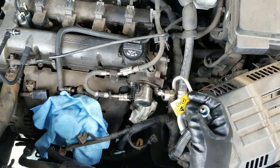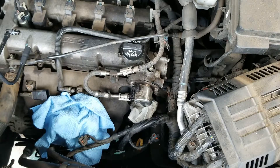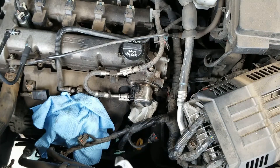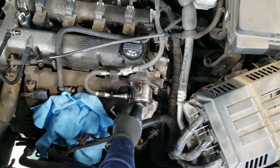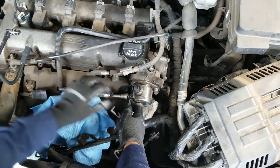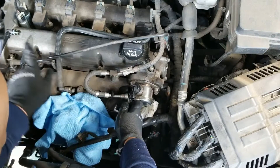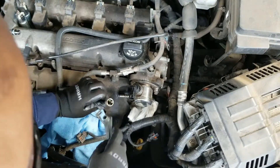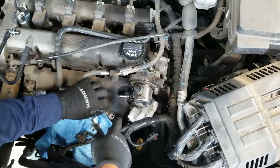You have it, folks — the old fuel line is out. Now it's time to take out this quick connect. I'm using the tool: put it on, let it rest against it, push the fuel line in, push this one further in, and then pull the fuel line back out.